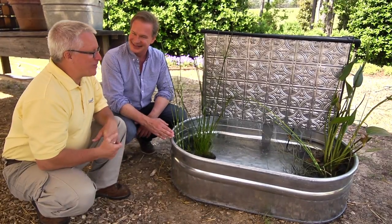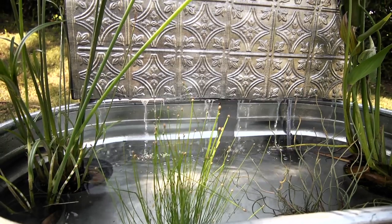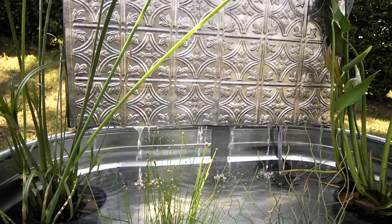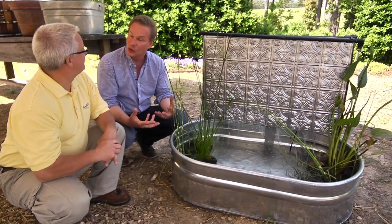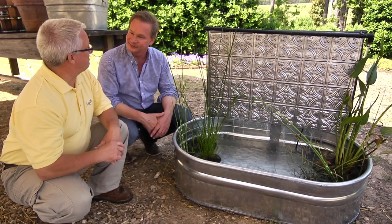Very creative! Just look around and see what you've got in your home, and you can develop any kind of fountain you like. As long as you've got something that'll hold water, you can go from there.